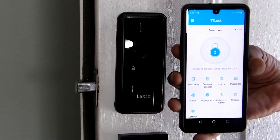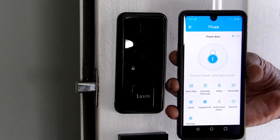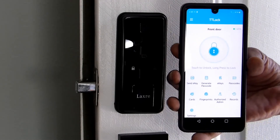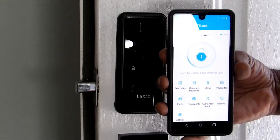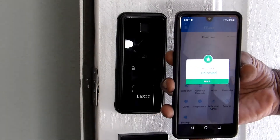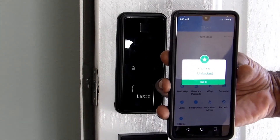You can have more than one lock with this app. If you want to open the door, tap it one time — and it's open.